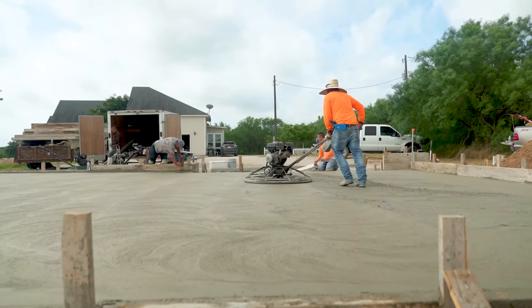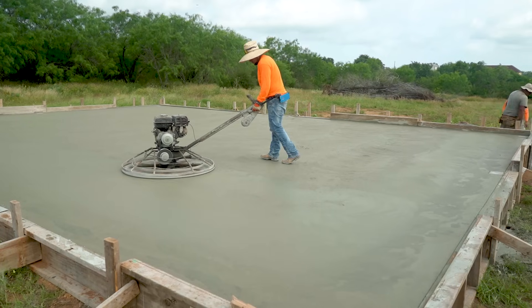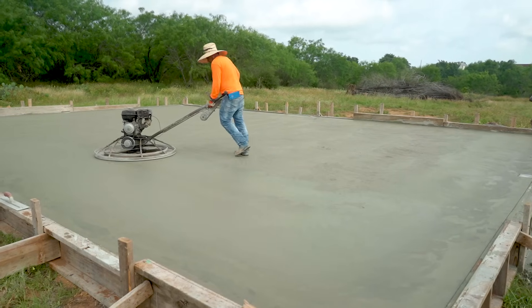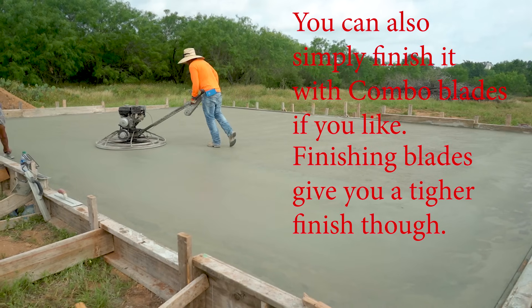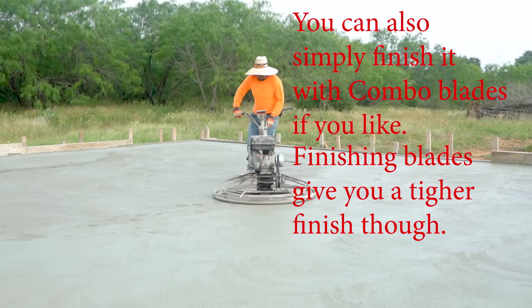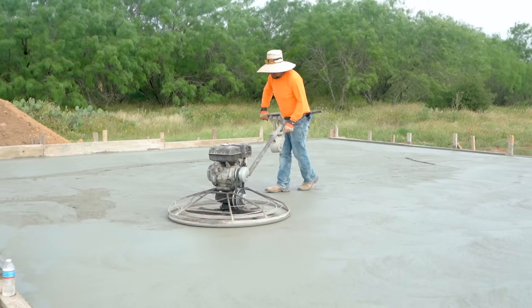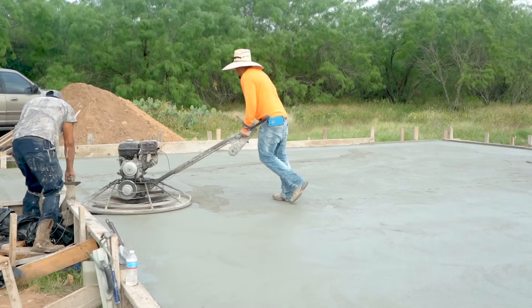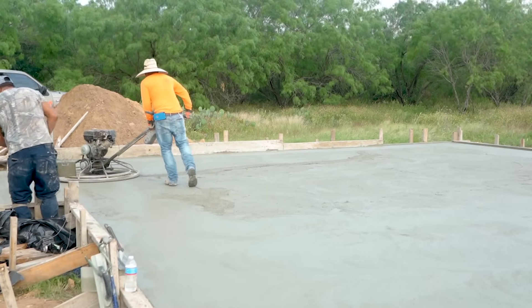This is probably the last pass we're going to give it with a pan. After this, we're going to pull off the pan and use the combination blades — hitting it in the same manner, crossing perpendicular to each other. Then we'll come back and finish it off with the finishing blades. Concrete is all about timing. The slab has just enough moisture where the pan doesn't require additional water, but it's also not so dry that the pan can't work into the concrete. If you hit it just right, it's going to go smooth. If you fall behind, you're going to have a bad day.